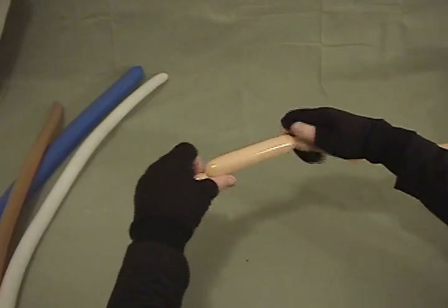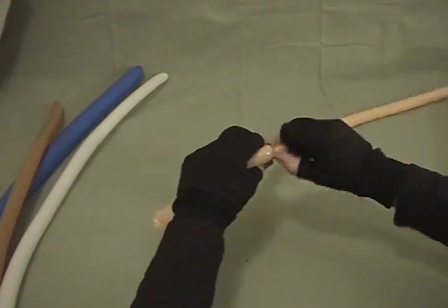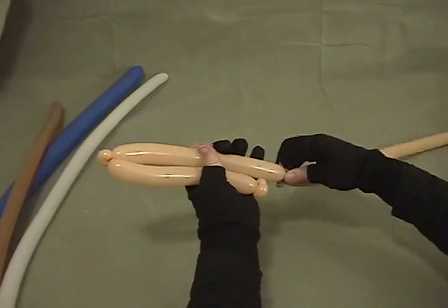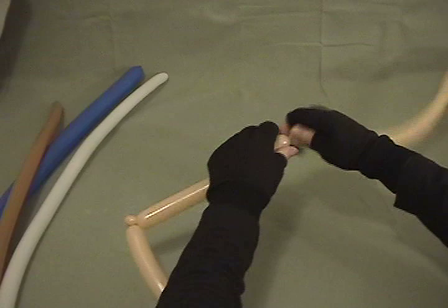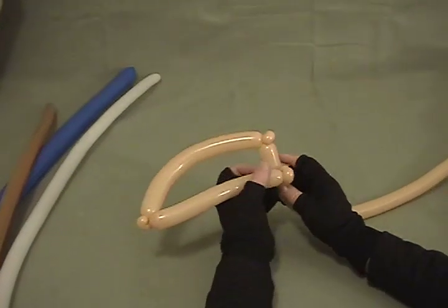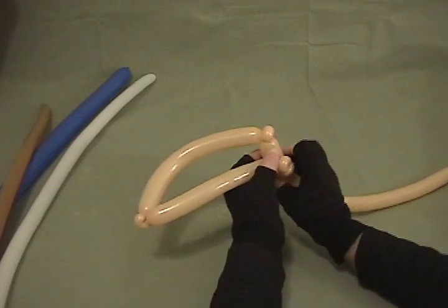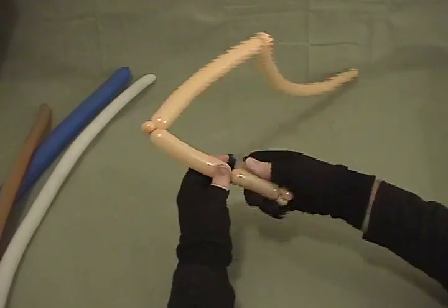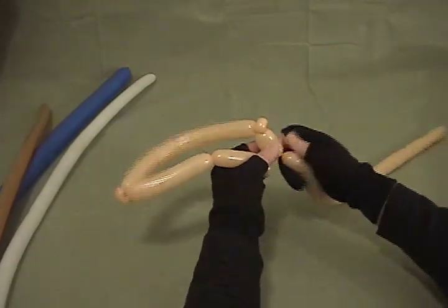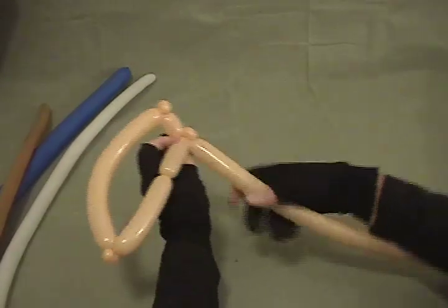We're going to make about a four-inch bubble there, then make a little pinch twist after that one. Now we're going to come back along and make a bubble that's about an inch longer than this middle one. Then we're going to make another small bubble and a pinch twist on that — making it longer gives it a bit of a bow-out shape. Then I'll take about a one-inch bubble and come across to that double pinch twist we put in to start.